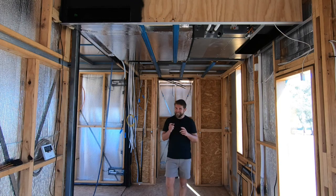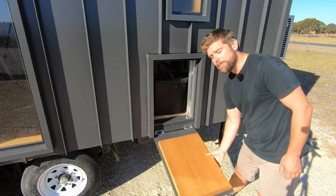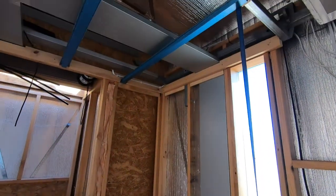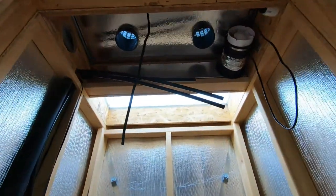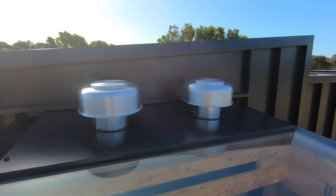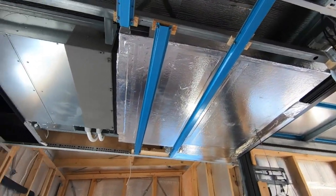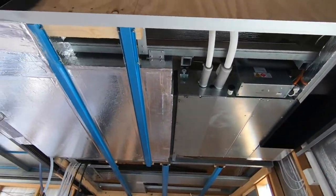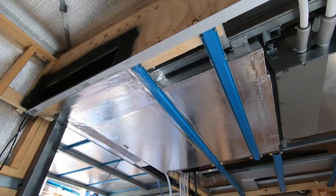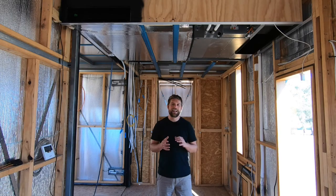I'm building a two-trailer tiny house, and this is going to be a very cool build-up day. In this video, we're going to check out heating, cooling, and ventilation.